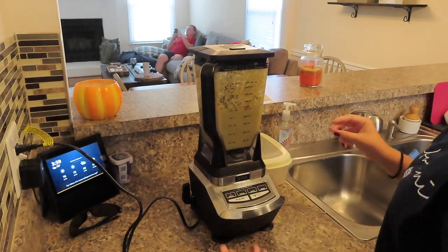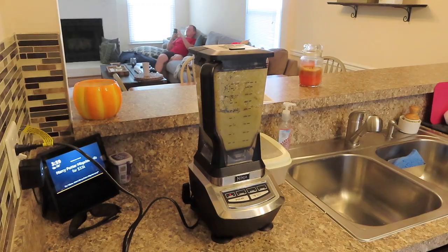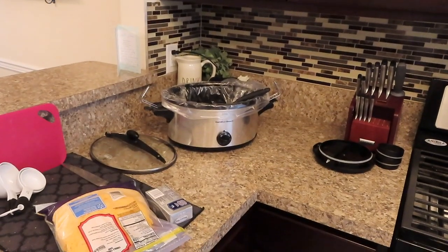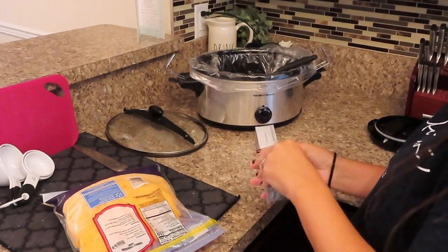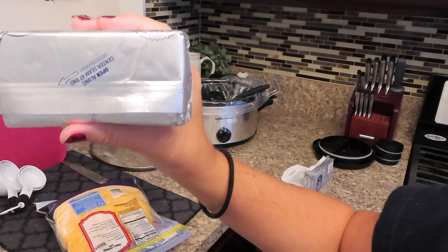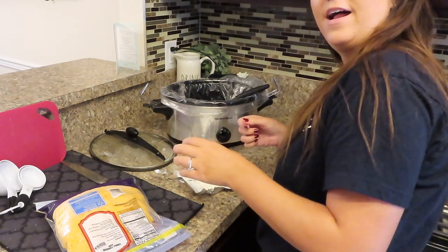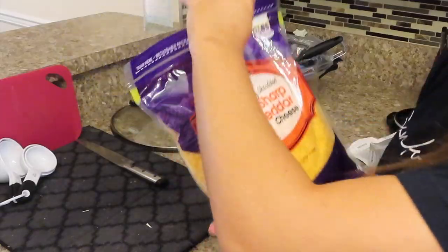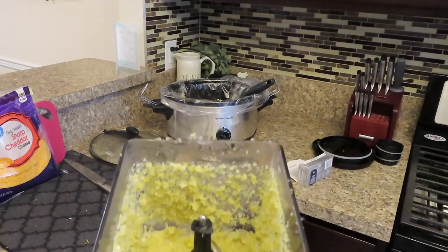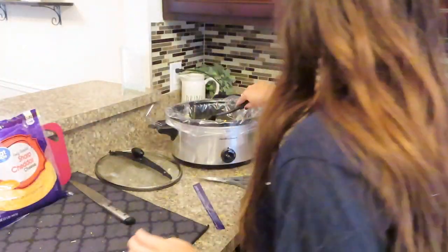We're going to puree all this up. Once that's all nice and smooth — I feel like a legit chef — you've got to put in one pack of cream cheese, the whole thing, I think it's eight ounces. Put the whole thing in the crock pot. Then add two cups of cheddar cheese and put your cauliflower broccoli mush back in the crock pot. Mix it all together.